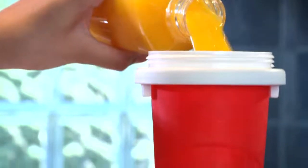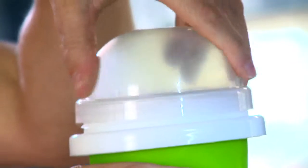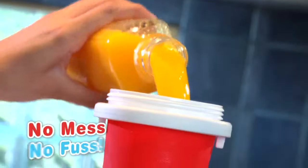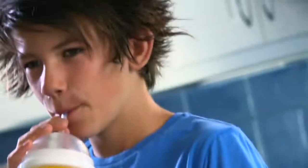Grab a frozen Slushy Maker cup from the freezer, pour in your favorite chill drink, put on the lid, and squeeze, squeeze, squeeze! In less than a minute, you'll have a delicious frozen slushy treat. Now that's cool!